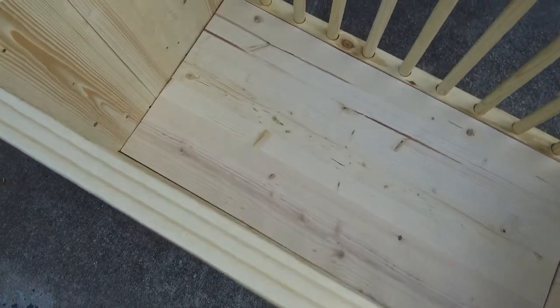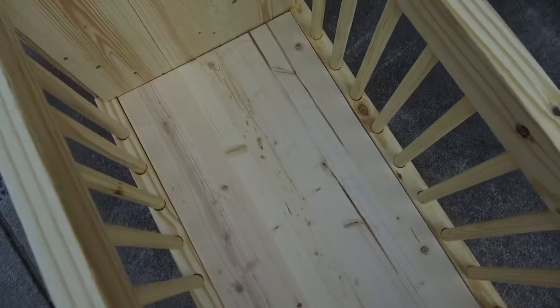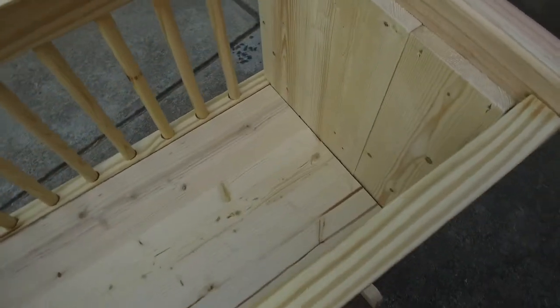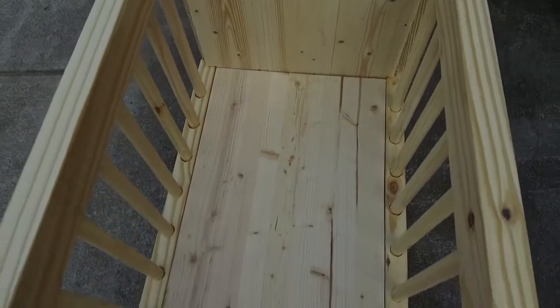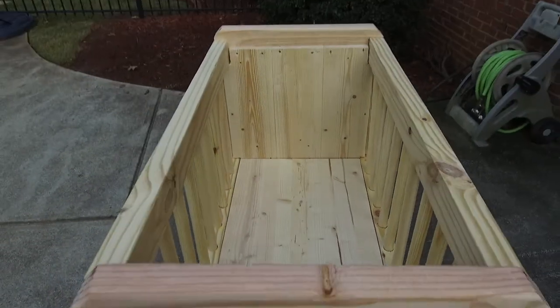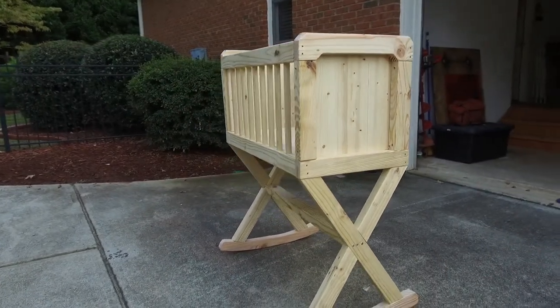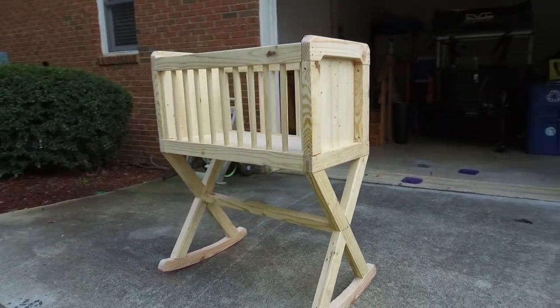It looks pretty good, other than having a few better pieces of equipment. I look forward to putting it to use. I'm going to do some more sanding on it, and I'm going to leave this one unfinished for now and might come back and finish it later. Thanks for watching, guys.